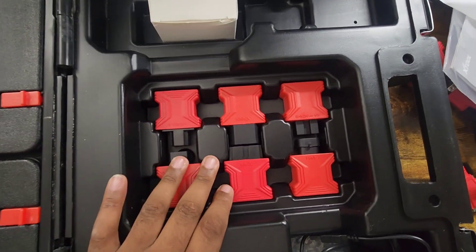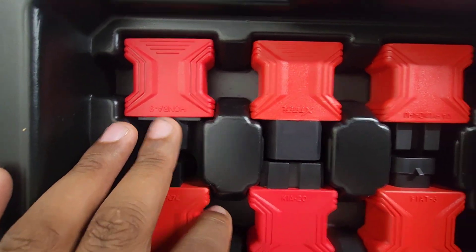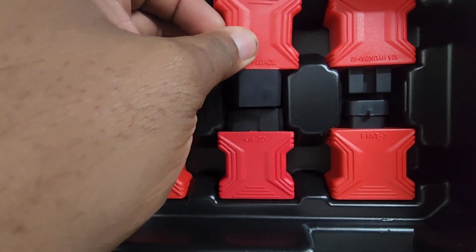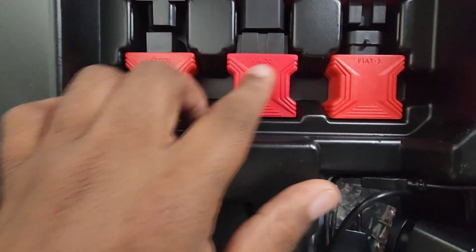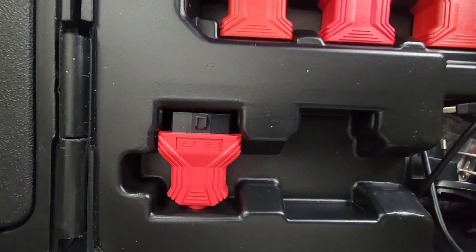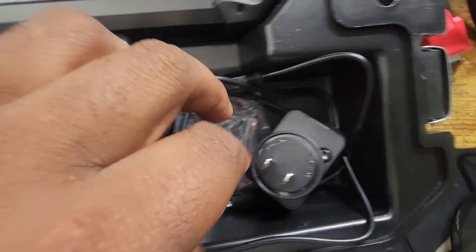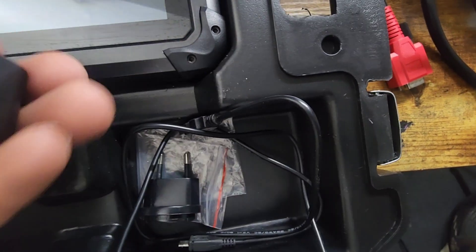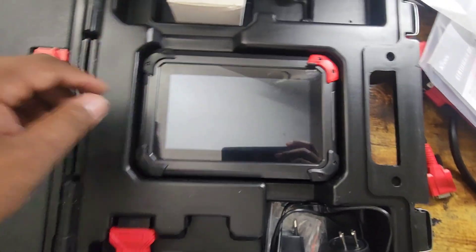Then we have connectors to different vehicles. No Hondas. No Toyotas. It's a diagnostic. Fiat, Kia. This is the Suzuki. We have a self-test adapter. Then we have the European adapter. Then we have the power adapter — that plugs into USB right here. We'll plug it in to the device and charge it.